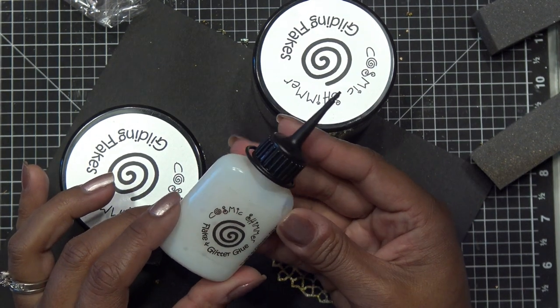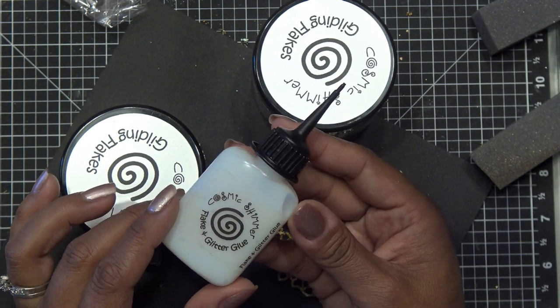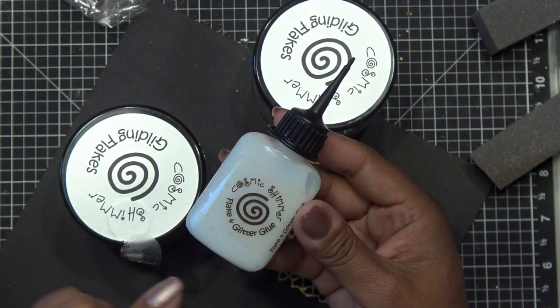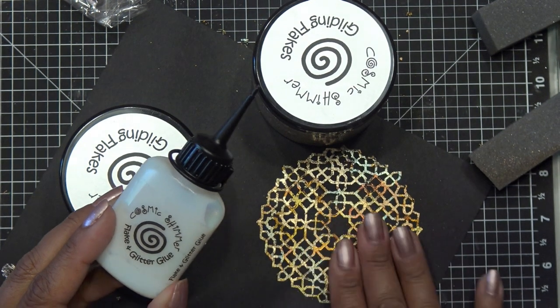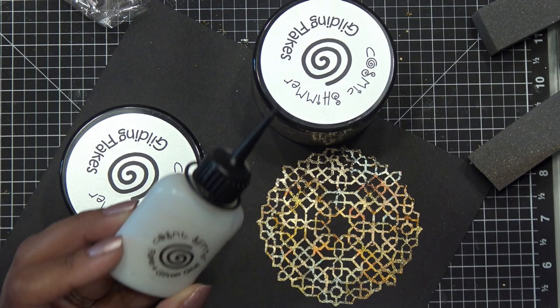It does come with your glue - this is the Cosmic Shimmer Flake and Glitter Glue, it's about 30 milliliters. You definitely need this. It's a type of glue that does not dry - I mean this is obviously stuck on there so I can touch it - but once you run out of this, I'm not sure if they still offer it.